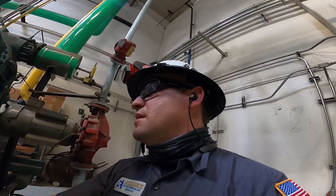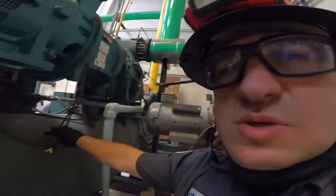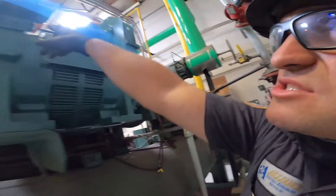We've got to connect here — that one goes there. This sensor box goes up there.